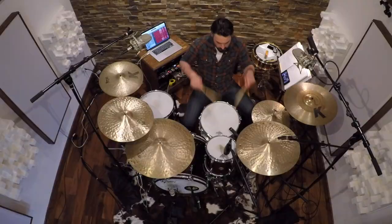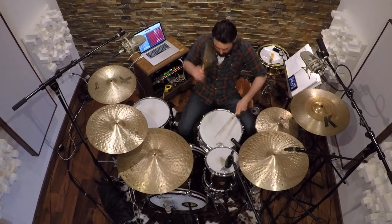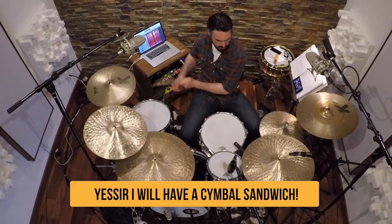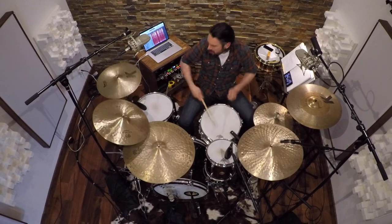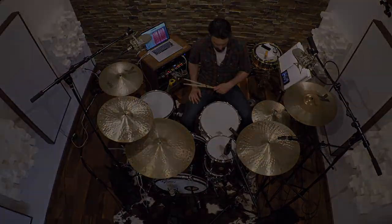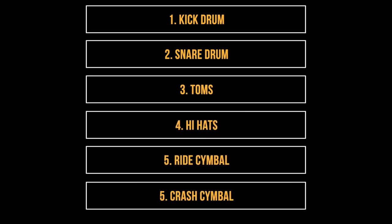A basic understanding of these six components will really go a long way. Conveniently, they all break down into two pretty easy categories: we've got our woods and then we've got our metals. These six components include the kick drum, the snare drum, the toms, the hi-hats, the ride cymbal, and crash cymbals. Now let's go into some more detail on what each of these components actually are.